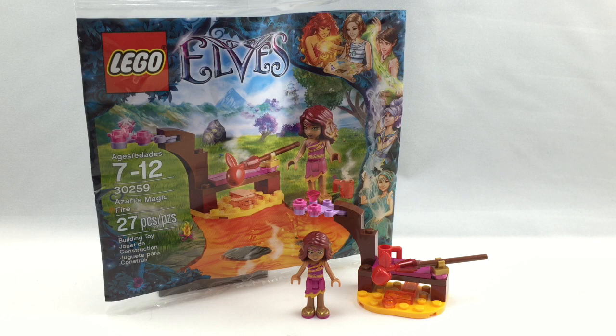It's called Azari's Magic Fire. It has 27 pieces, one mini-doll, and if you get it at Toys R Us or LEGO Discovery Centers it will cost you $4. But it's also a promo if you buy any LEGO Elves set in March 2015 from LEGO Shop at Home around the world.